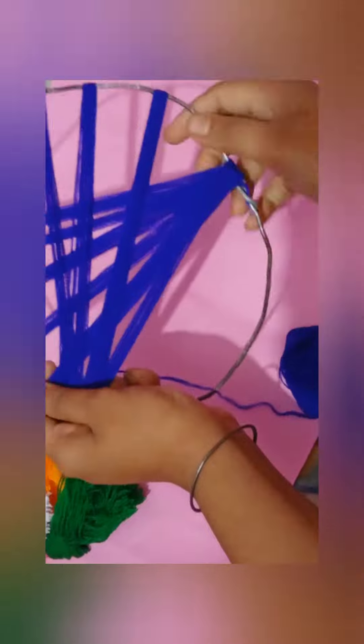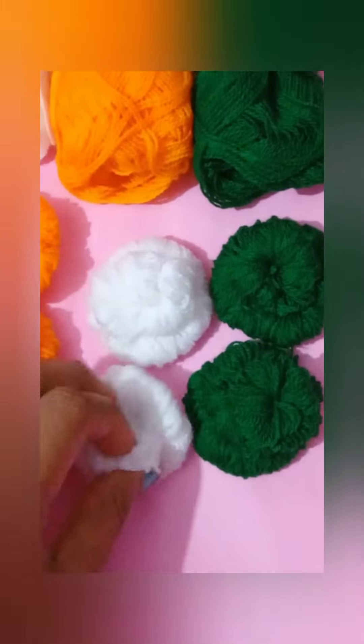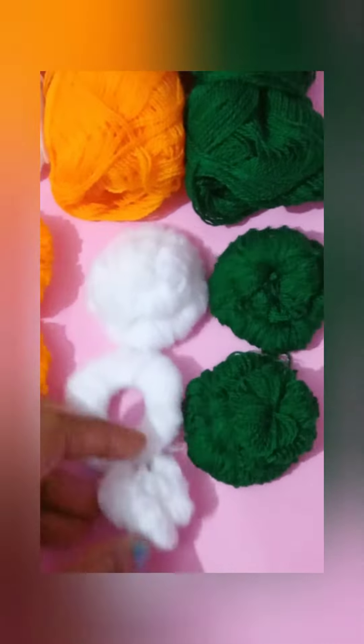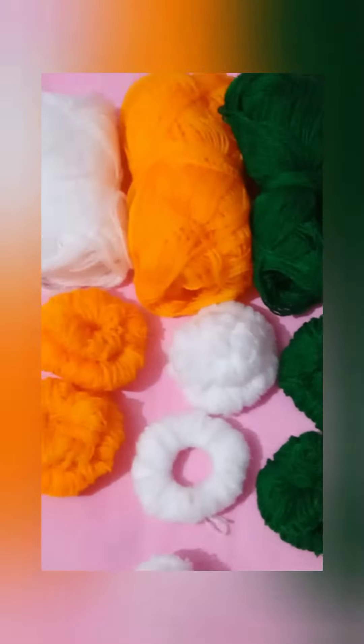So let's get started. We have to make 4 tassel rounds with 2 tassels and colorful wools. You can see these flowers which we have all mixed with 2 tassels. We will attach them with a piece of yarn and then put them side by side. Total 14 flowers.